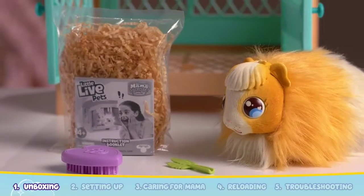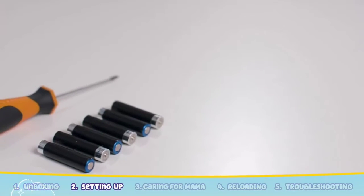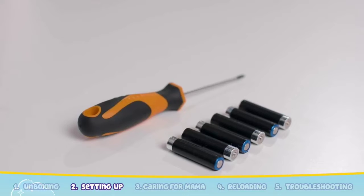The surprise has now been unboxed. Let's get your hutch ready to play. To start, you will need six new AAA alkaline batteries and a crosshead screwdriver.